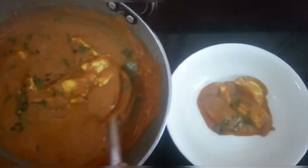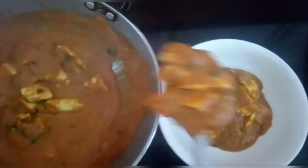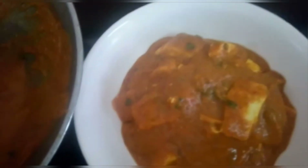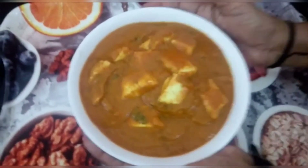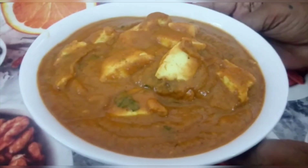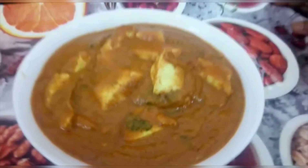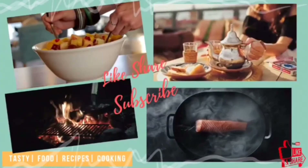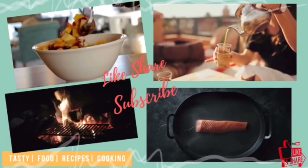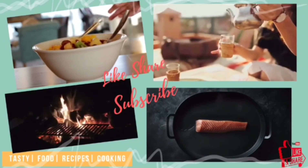We are going to plate it out. Now you can see how thick and rich it looks. How tasty it is — without oil! You should try making it without oil. Please share your thoughts in the comments box. If you don't want to miss any healthy, tasty and interesting videos, then please like, share and subscribe to our channel. Don't forget to press the bell icon for latest updates. Thank you!